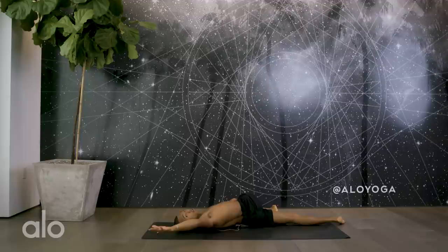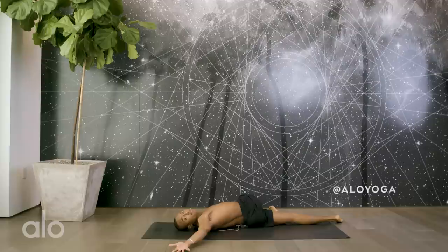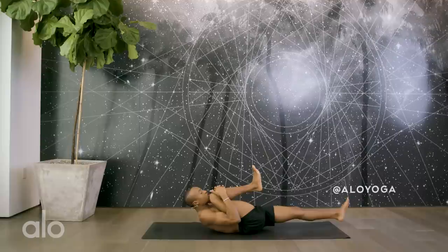Put a gentle bend in your right knee and bring the right knee onto the left side body. Create space in the upper back and lower back by extending your right palm. Look towards your thumb. Deepening the inhales and the exhales, creating some space across the chest. For three, for two, and one. Inhale back to center.